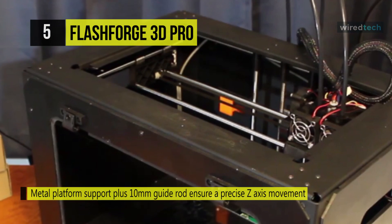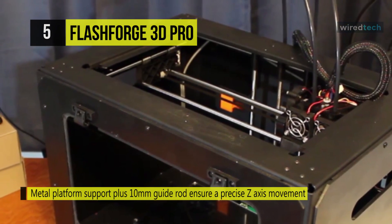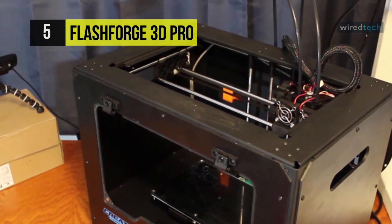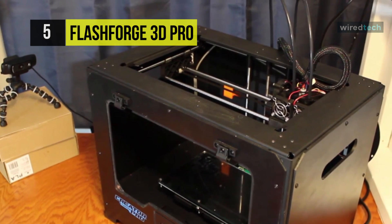It remains level under the stress of high heat. Furthermore, the enclosed chamber insulates and protects ABS prints. The metal platform support plus 10mm guide rod ensures a precise Z-axis movement and prevents the platform arm from deforming.